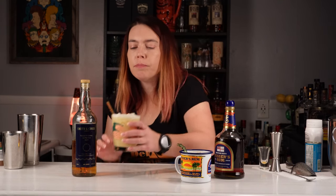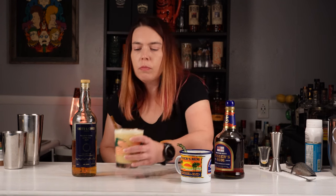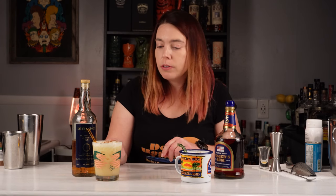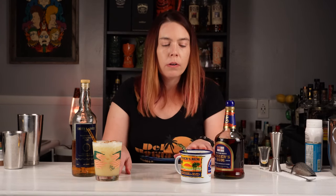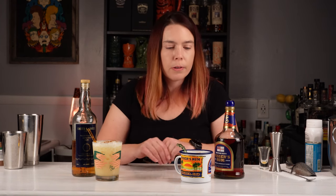Pretty tasty. They're both good, but yeah this one's definitely more rum forward, and this one would probably be better for somebody who doesn't care as much about the taste of alcohol. They both remind me of kind of an upgraded version of a pina colada. They're very similar drinks.